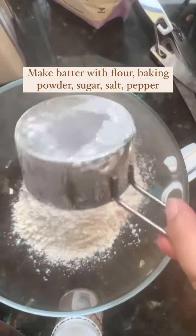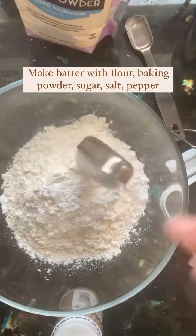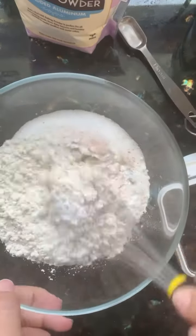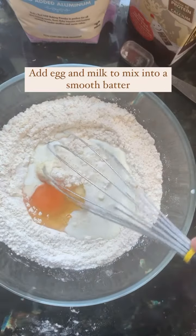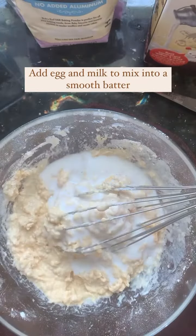Mix the batter with flour, baking powder, sugar, salt, and pepper. Add an egg and any kind of milk, and mix it into a smooth batter.